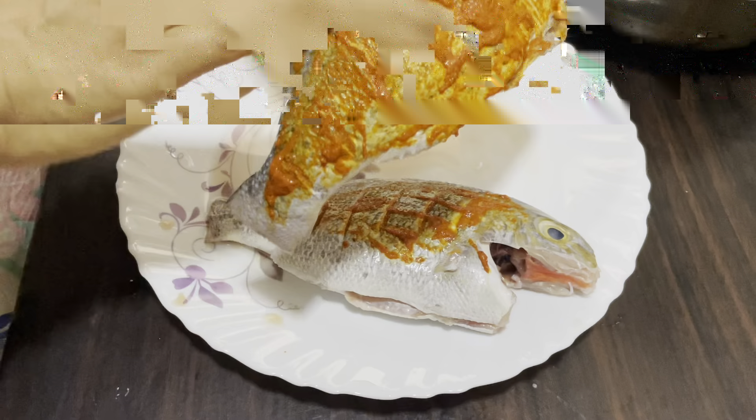We will taste it like this. We will cook some of our dishes. We are going to cook some more. We will cook some fish masala. I have a bit of fish masala.